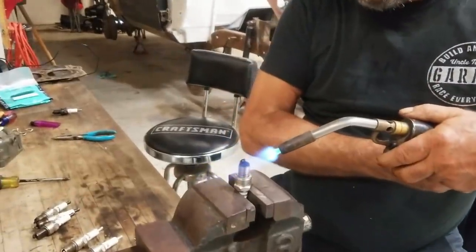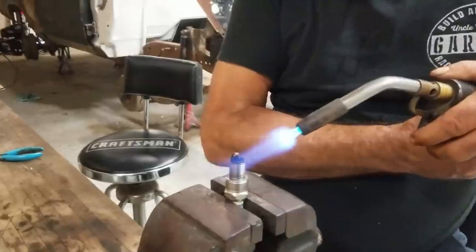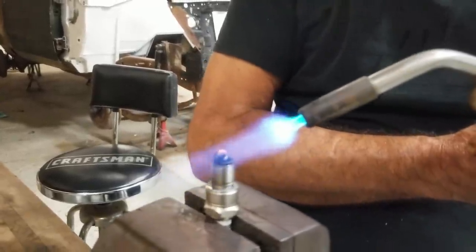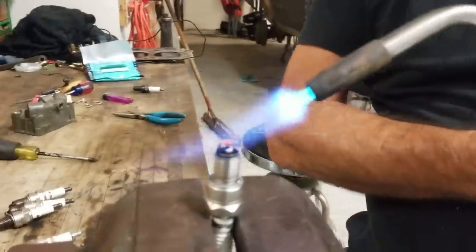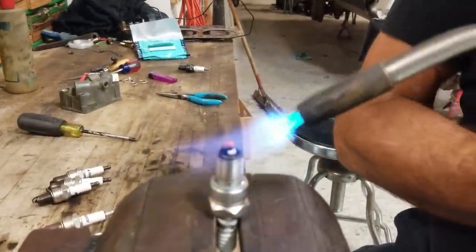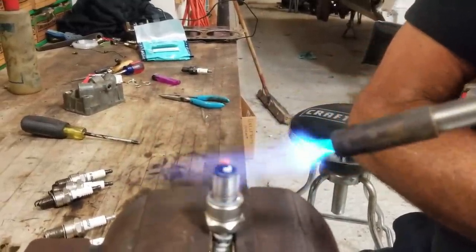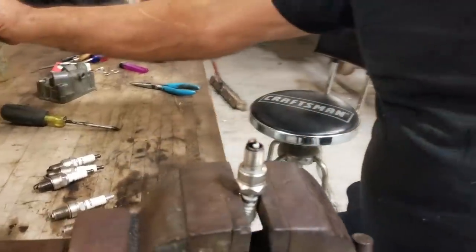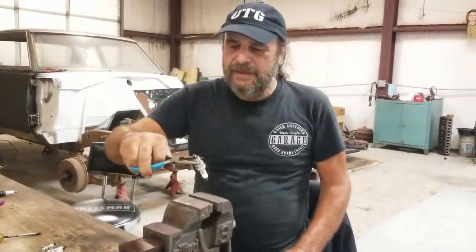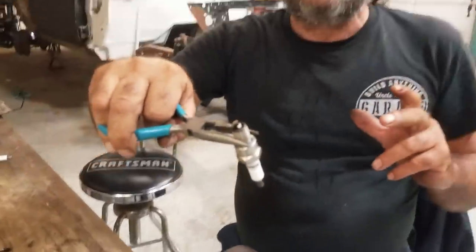Watch the ceramic part as you apply the heat. You can see the way it's burning off — there you go, ready for another read. That carbon burns right off and the plug is clean and ready to use again.